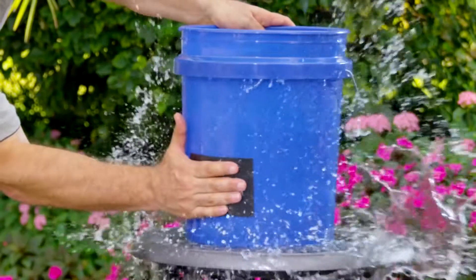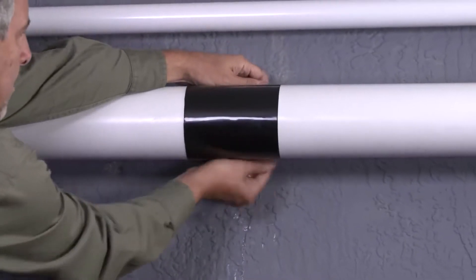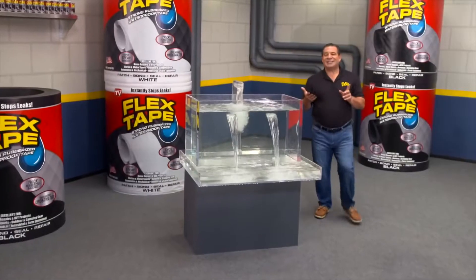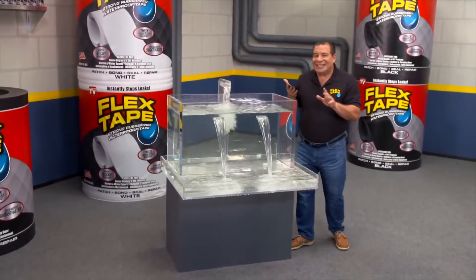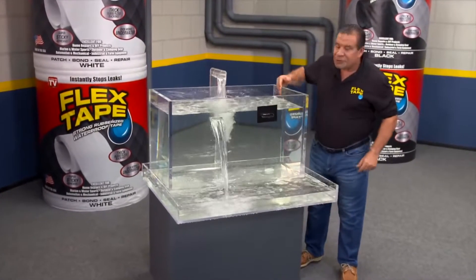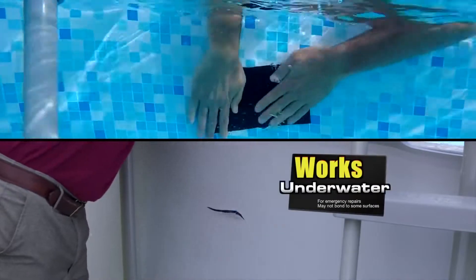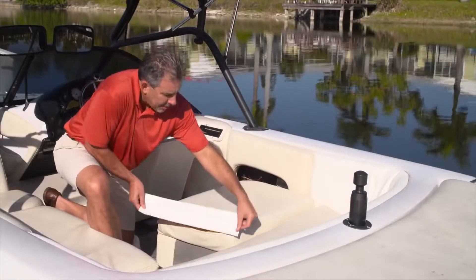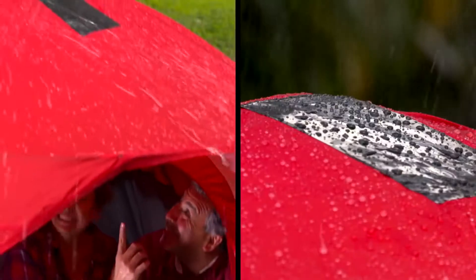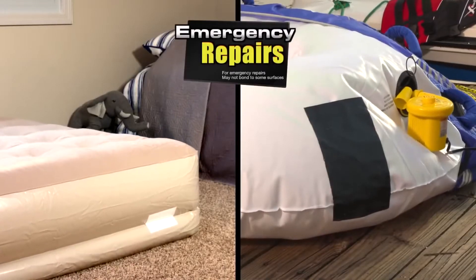Flex tape grips on tight and bonds instantly, stopping the toughest leaks. Its powerful adhesive is so strong it even works underwater. Now you can repair leaks in pools and spas without draining them. Flex tape is perfect for marine, outdoor, and camping gear — even make emergency repairs on air mattresses and inflatables.